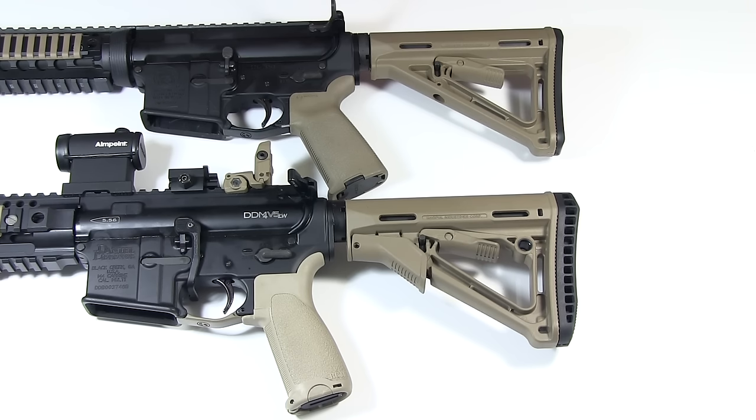There are really just two big differences between these two stocks — three if you count the weight, four if you count the price. The big question is whether the difference in those first two areas is worth the difference in price, and that's something you'll have to decide on your own.